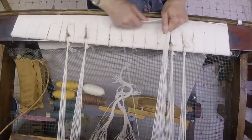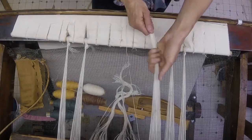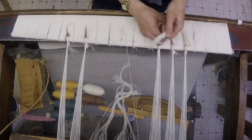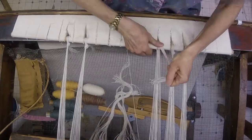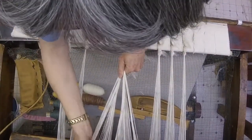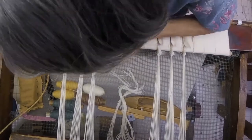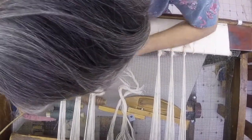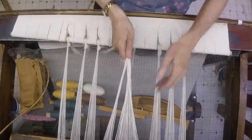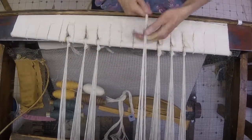I want to have it coming out of the reed and align it basically with the middle between the two apron holes. Now I'm having to lift that bar up off of the front beam, which is a bit tricky. I'm pulling back as hard as I can — half hitch and another half hitch — and we'll just tie our way across. They're even tension, and I'm testing it as I go along. Keeping those lines straight.